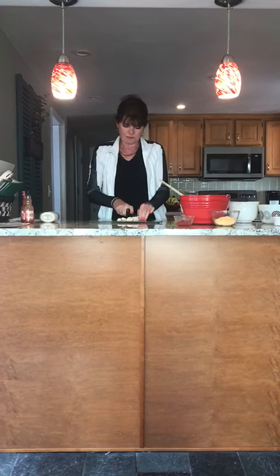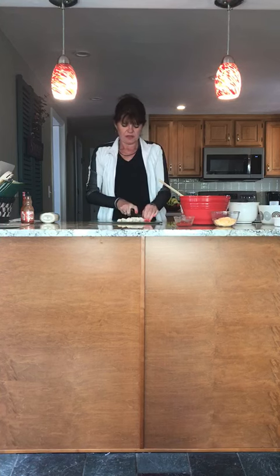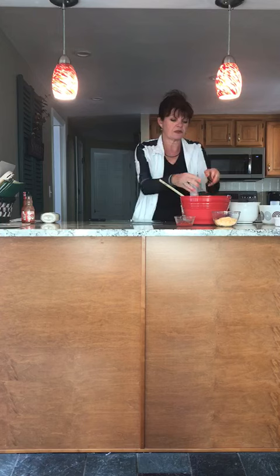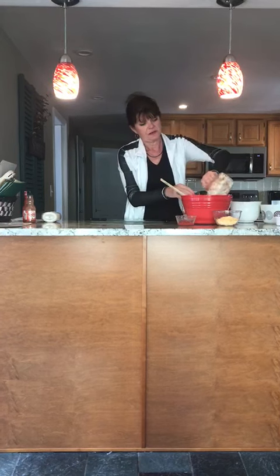It requires two cups, but I always put in more than two cups because sometimes my children like to not use it as a dip but put it in and make a sandwich out of it. So I'm going to add that as well.